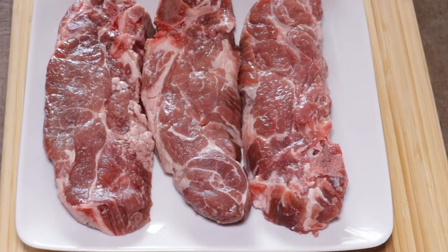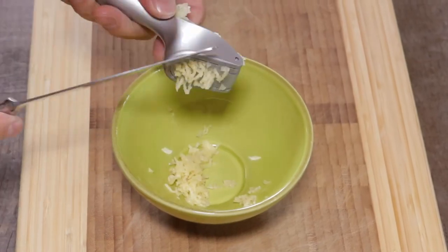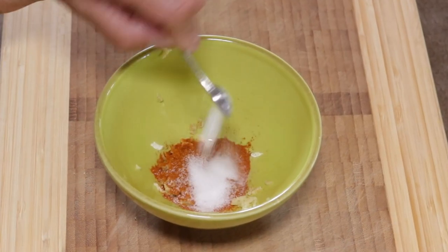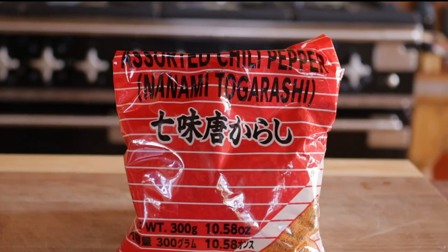For the marinade, we're going to need about two cloves of garlic, both finely crushed. To this you're going to add about one tablespoon of paprika. Then throw in one teaspoon of salt and one quarter teaspoon of Japanese togarashi pepper.